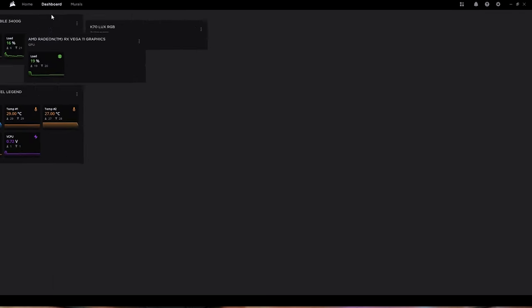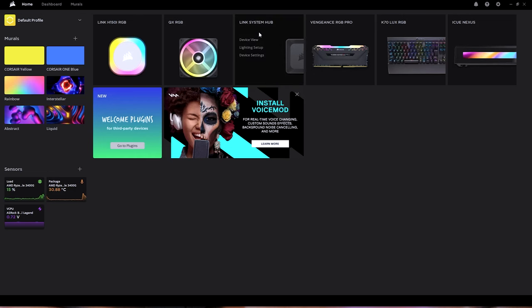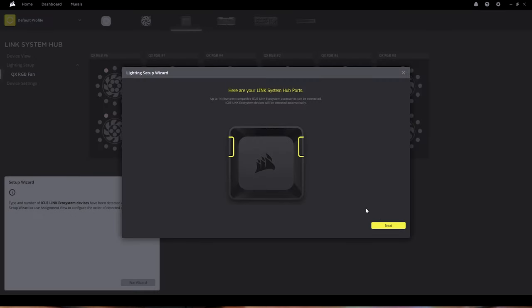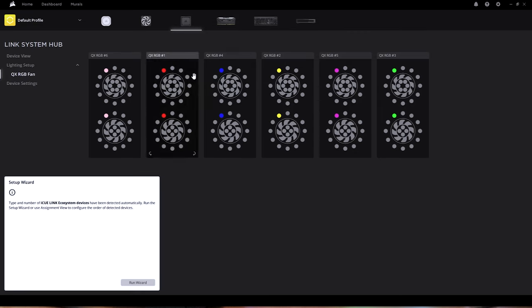Once you open iCUE, go to the home screen and you should see the Link System Hub. Click on it and you can run the setup wizard. The wizard shows you the two ports and what was detected — in my case QX120 RGB fans and the H150i RGB AIO. Click next, it gives you the layout, you can modify the order of devices, and then click finish. You'll also see a device settings button on the hub where you can check firmware, update it, and adjust the overall brightness.